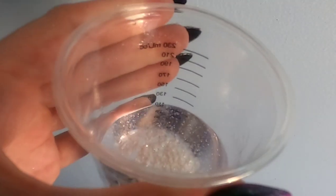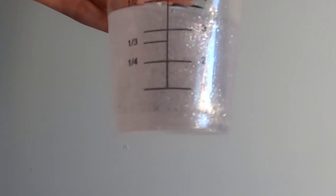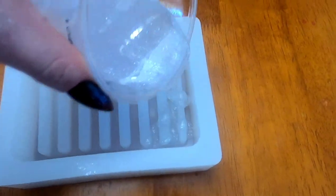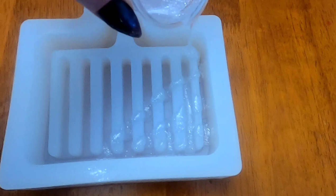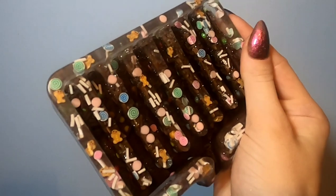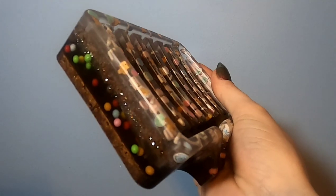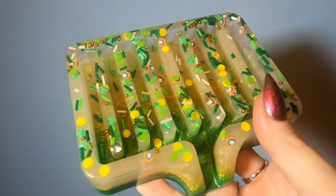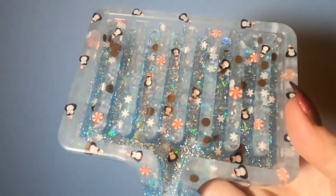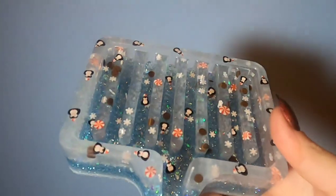Something you need to keep in mind is that this resin is not designed to be done in super thick layers. If you're going to be using it with this particular mold, I would suggest doing it in a minimum of four separate sections. My favorite ones I've made so far are these ones with little pieces of clay at the front — I got the little clay pieces on Etsy as well, just from a different shop.